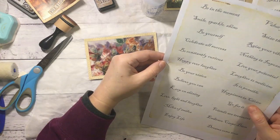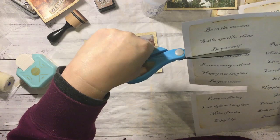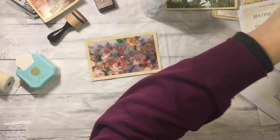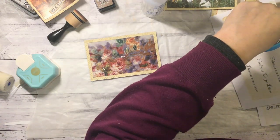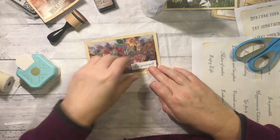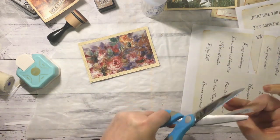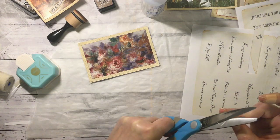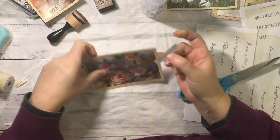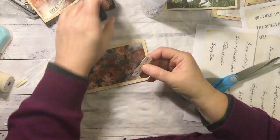I'll try these on one of these. 'Be yourself' — that'll do. Certainly my motto. I'll just straighten that up a bit. I'm not going to corner round because I don't like it. I'm going to get it the right way. Get some ink on it.